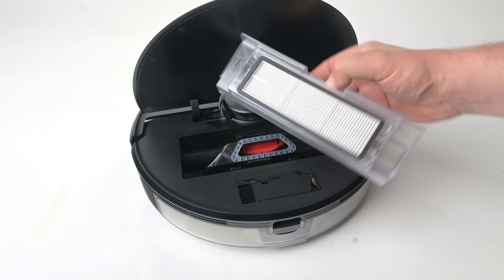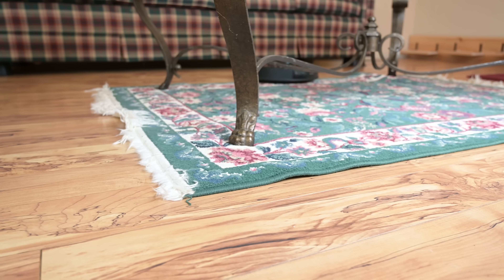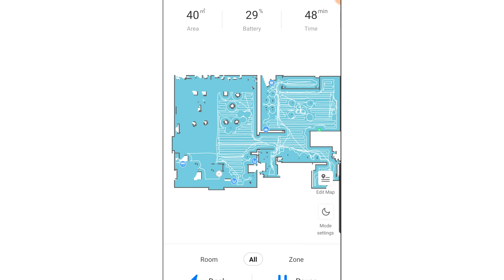It had about the same fairly large dustbin as the S5 Max and S6, and the exact same 5200 milliamp battery, which is about as big as they get on robot vacuums. Roborock says the S6 Max-V can get 180 minutes on low power instead of the 150 minutes on the previous premium Roborocks, but that's probably just a function of them dialing back the power input on low power. In any case, its battery life is well above average.